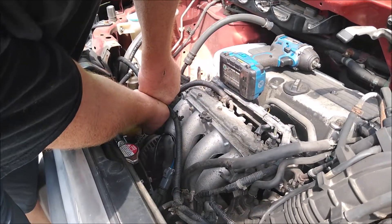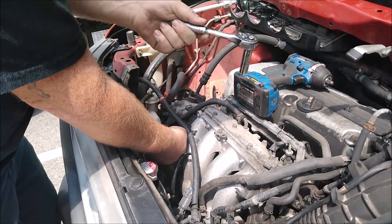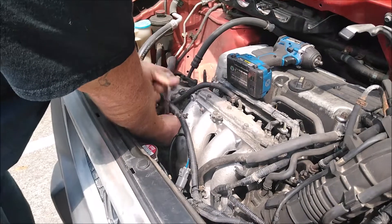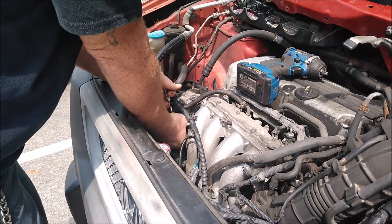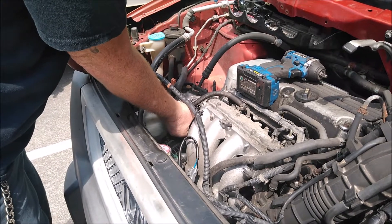That's kind of the problem with doing mobile calls — you have to bust out these archaic tools. I should have brought my Milwaukee electric ratchet with me. You can only get the impact in so many places on these.